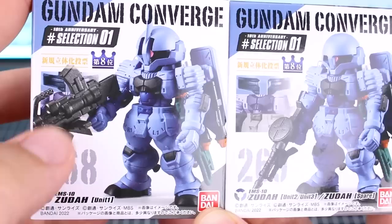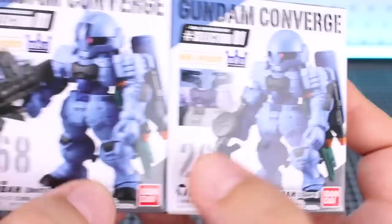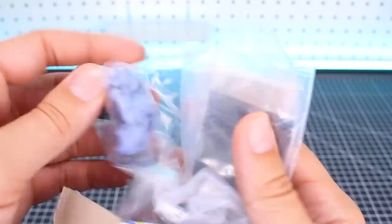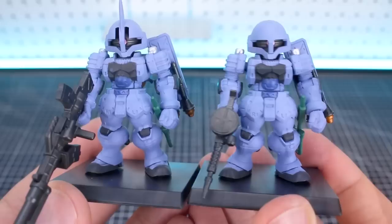And then our last two here are going to be number 268 and 269 - the Zuda Unit 1, which would be the commander type and features that gigantic long rifle, and the Zuda Unit 2 or Zuda Spare - basically an alternate non-commander type version of the Zuda which comes with some different weaponry: the Zaku machine gun and the Stormfloss, which I guess both versions have. So basically just the main weapon is going to be different between these. Here you can see that's displayed on the back. We'll see what's included with these - aside from the difference in the head, this one having the commander antenna, it'll just have the parts for making the long rifle. Whereas the other version will just have the parts for the standard Zaku machine gun. The Heat Hawk and the Stormfloss should be the same in either version.